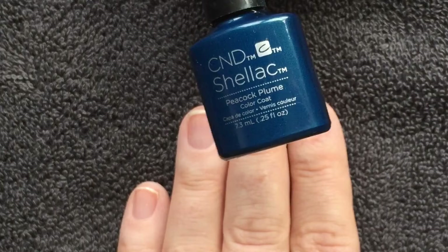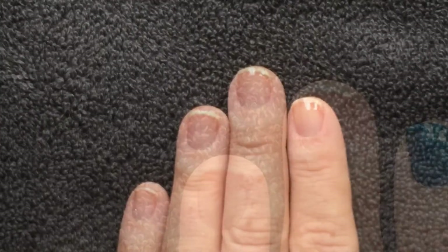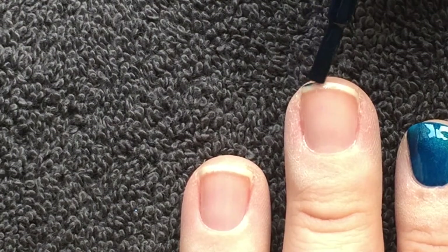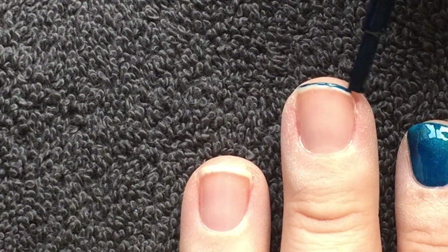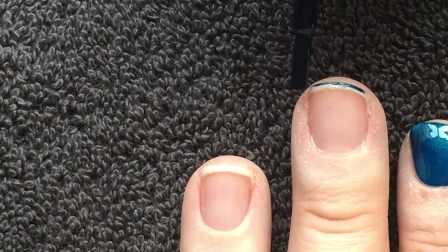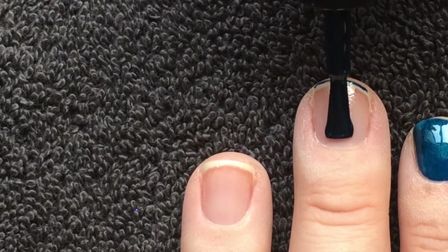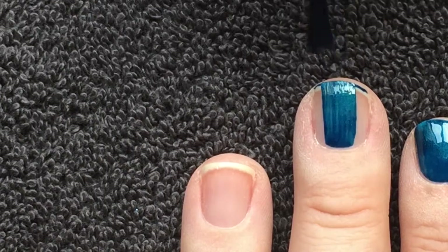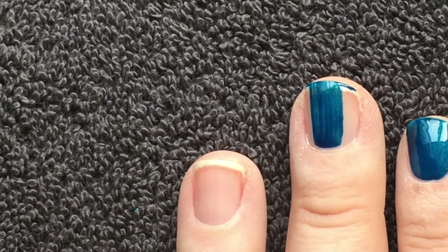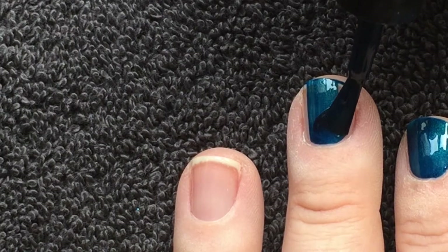We'll go in with Peacock Plume, which is my favourite colour from the Contradictions Collection. Start by sealing the extension edge of the natural nail, paying special attention to the corners, and apply a thin, even layer. This colour is the beginning of the story of this fabulous glitter manicure.